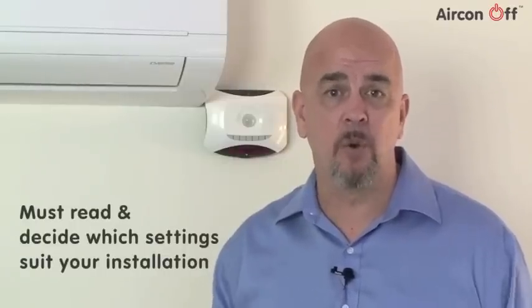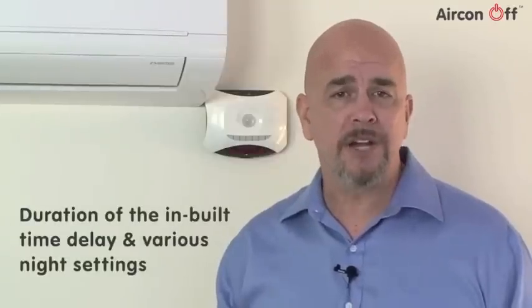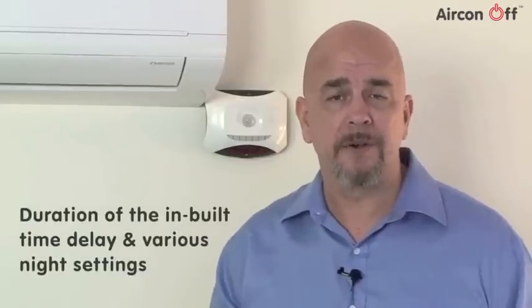Aircon Off AC12 Setup. This video will explain how to set up your Aircon Off AC12. We also suggest you read the function section of the instruction manual and carefully decide which settings best suit your installation. There are various options available, including the duration of the inbuilt time delay and the various night settings.